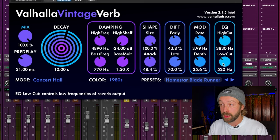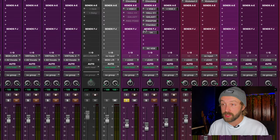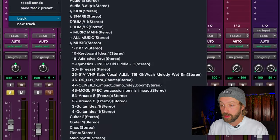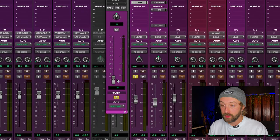I'm going to filter it off a little bit and bring the decay down because it's a little long. Now let me make a send to this track — put it right here. There's the reverb auxiliary, and let me put it at full send.